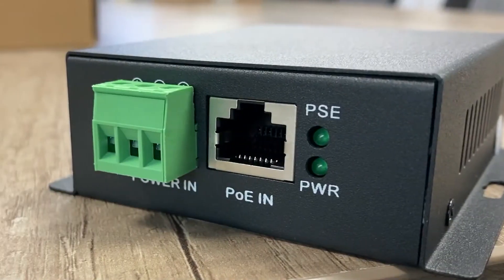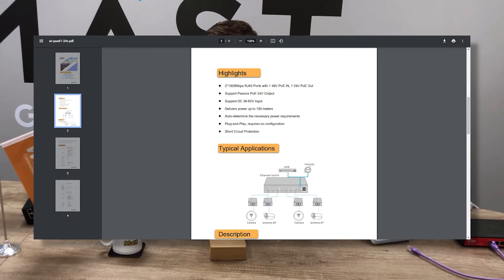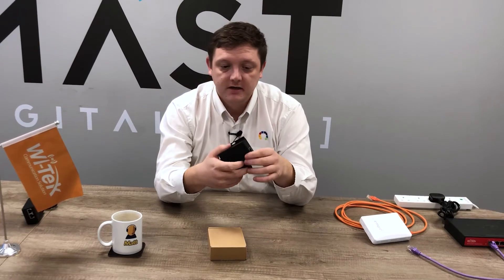What more could you ask for? Thanks again for watching this video on the Witek POE 61-24V. If you have any questions, check out our website — all the information's on there alongside the datasheet. Drop a comment below, don't forget to like, subscribe, and tick the bell for notifications when we upload another video.